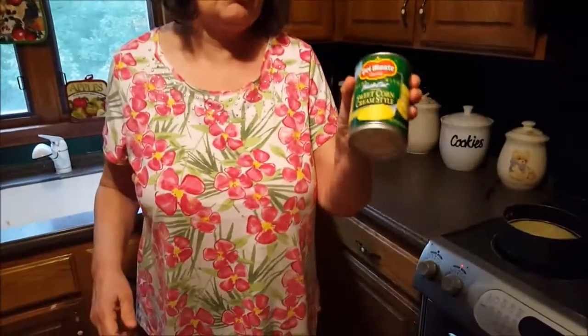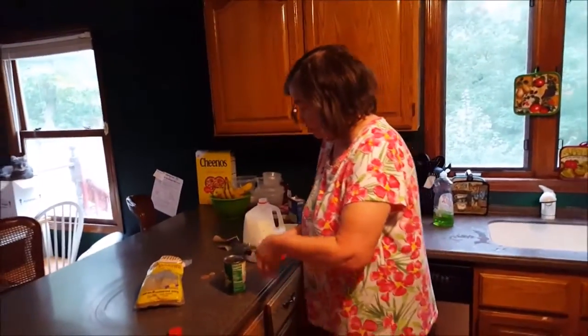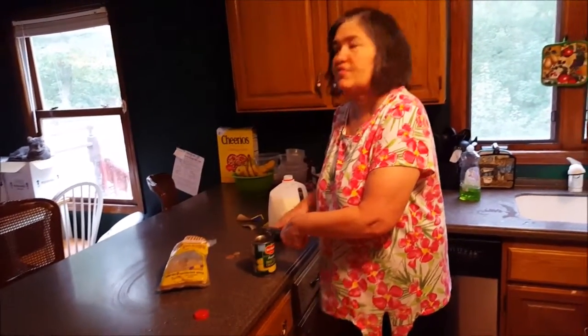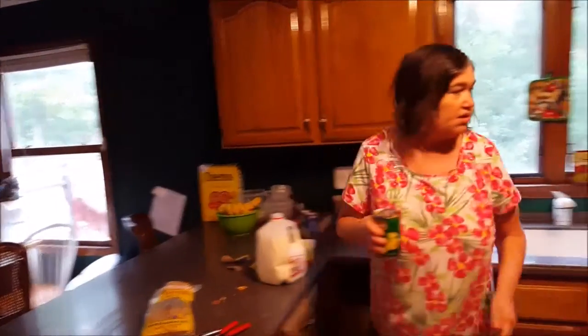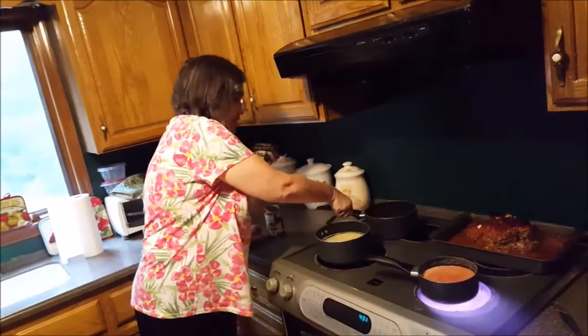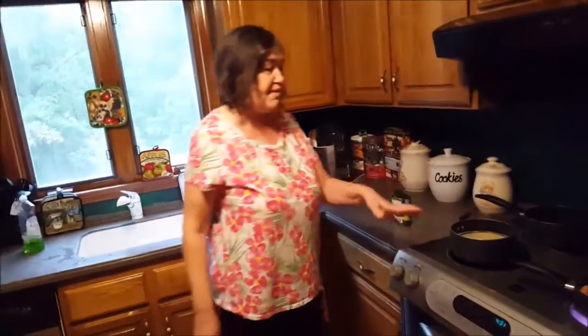Another thing that goes great with meatloaf is cream corn. It goes great with meatloaf — a wonderful thing to go with it. You've got to put a little bit on a plate at a time because it has a habit of running all over the plate. Going to the back burner on very low heat — I've got to stand here and baby this because it can boil over.